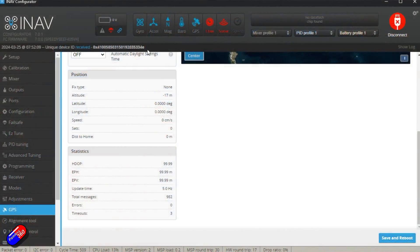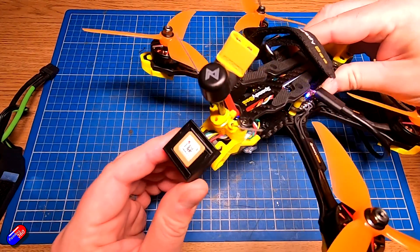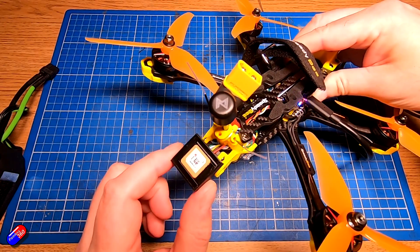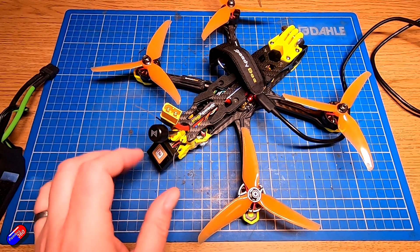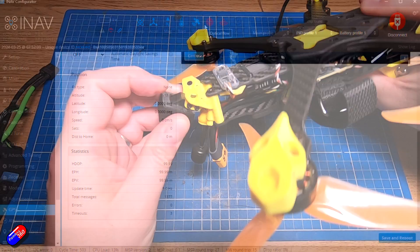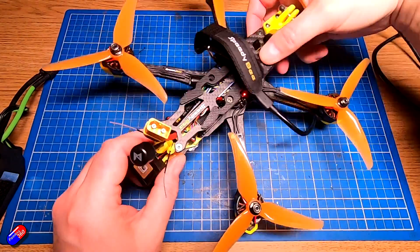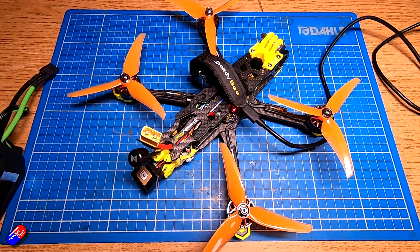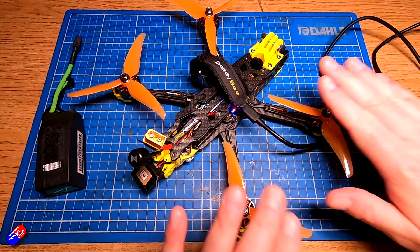The second common issue is power. With this latest version of the Speedybee flight controller it is actually powering the GPS. My GPS has two LEDs: a power LED and another that flashes to indicate it's sending data. If your GPS isn't powered it will appear in iNav at the top but in red. If that's the case, you probably need to supply battery power. Always make sure you remove the props before plugging in your battery on the bench.